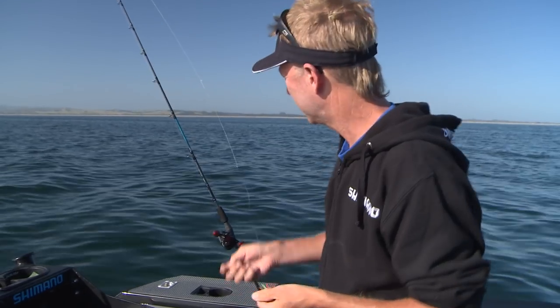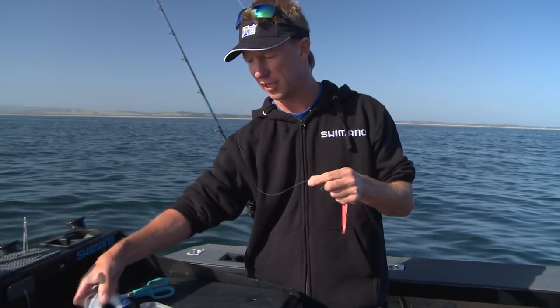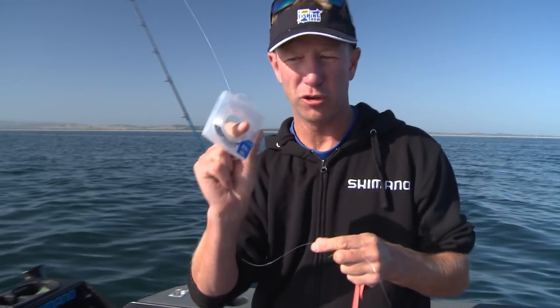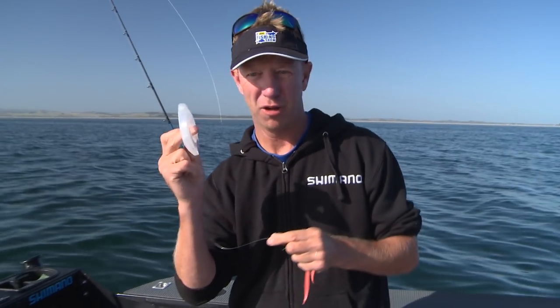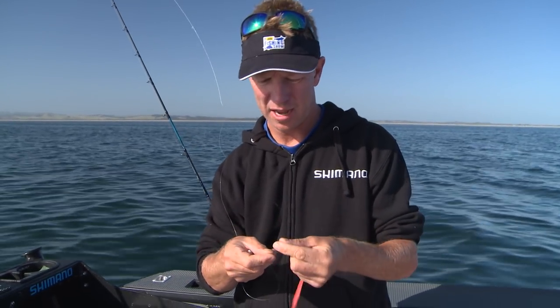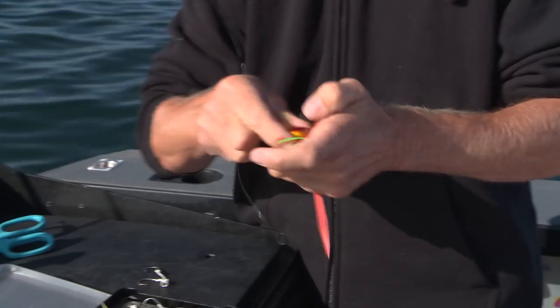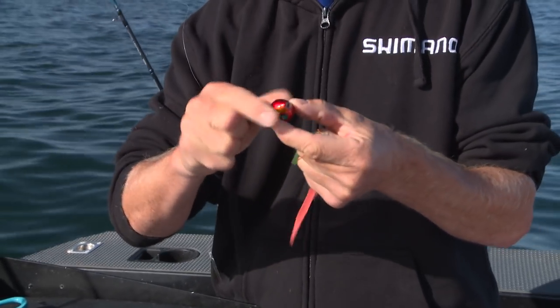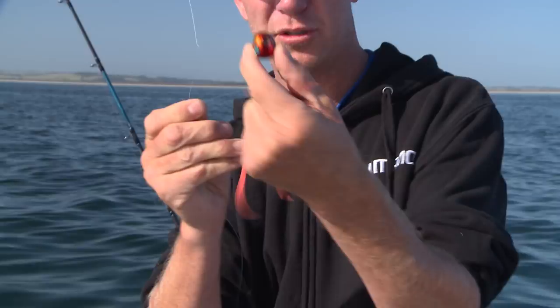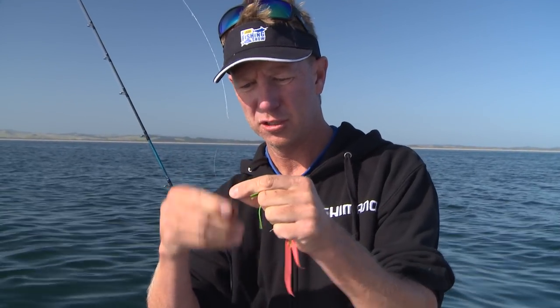The three parts go together by threading them straight onto your leader. The leader I've selected is 20 pound Oshia Fluorocarbon, and I go with this because it seems to have the thinnest diameter and incredible abrasion resistance. The Ingetsu lure head goes on first — there are two holes, a large hole and a small hole, and we come through from the small hole and slide that through.